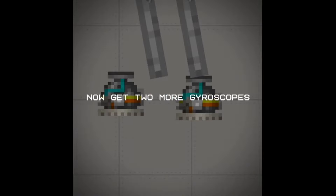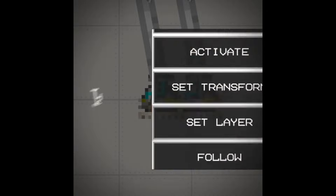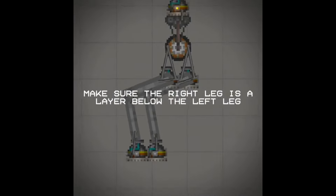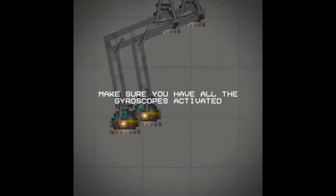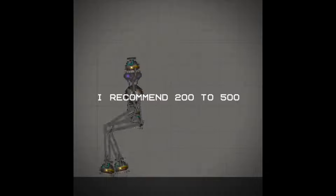Then copy it and attach it to the other gyroscope. Now get two more gyroscopes. Make sure to attach them, then disable their collision. Make sure the right leg is a layer below the left leg. You should now have something like this. Make sure you have all the gyroscopes activated. Now set the max torque — I recommend 200 to 500.